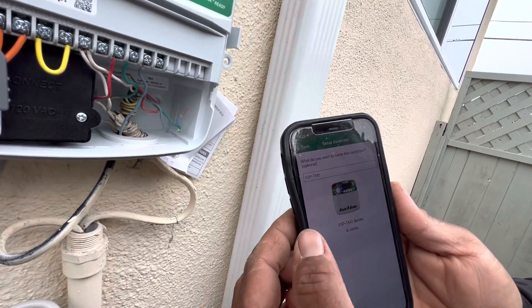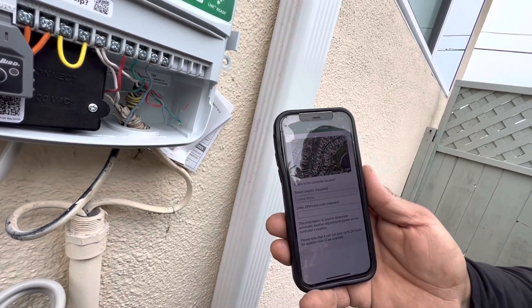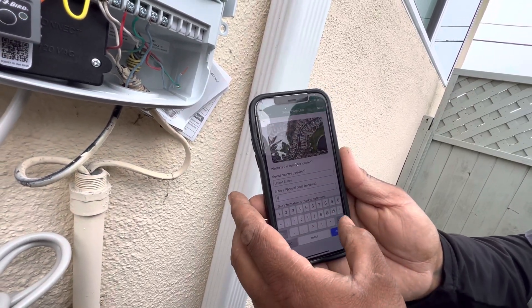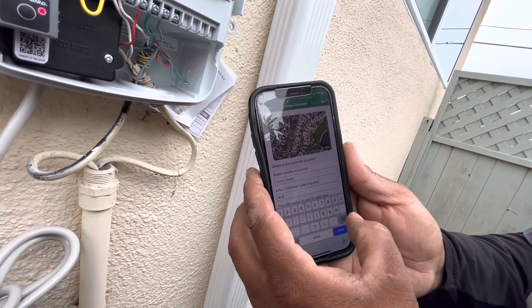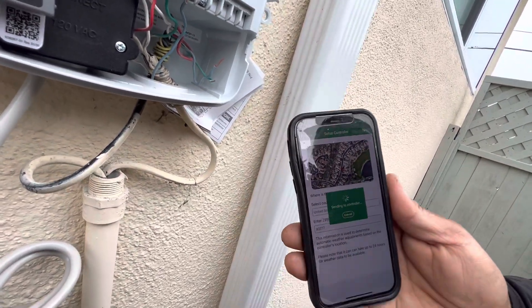We're going to identify what we want to name it. You can type in your home address at that point. I'm just going to hit the next button. It's going to ask for the zip code. You can type in your zip code — I'll just put 90277. Hit the next button, top right-hand corner.